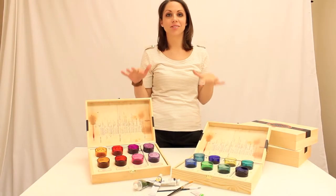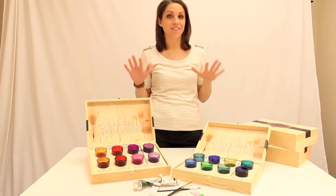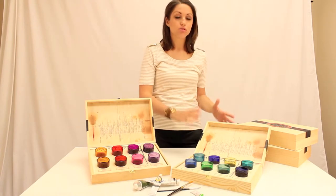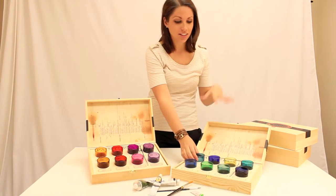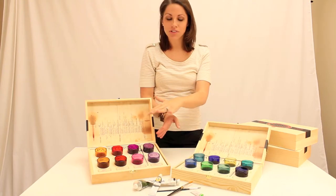Hi, I'm Liz, and I'm going to show you these awesome votives we found at Market. These are one of my favorite finds. They come in this cool vintage paint box. They are labeled like they're paint colors. These are the cool hues with the warm hues.